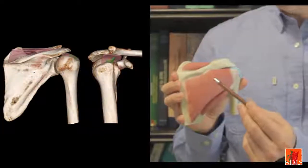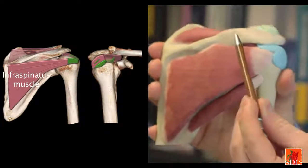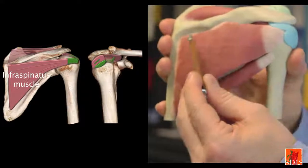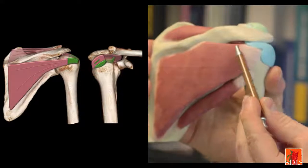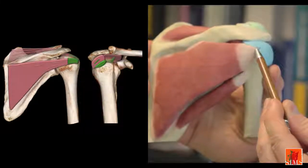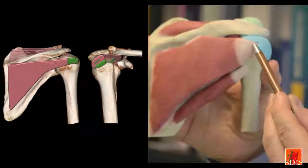We will now go on to study the posterior region. The infraspinatus muscle originates under the spine of the scapula in the infraspinatus fossa. It is triangular, with its base located internally, and its fibres converge to form a thick tendon which inserts on the oblique insertion surface of the greater tubercle of the trochanter.